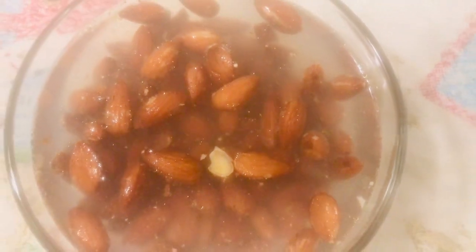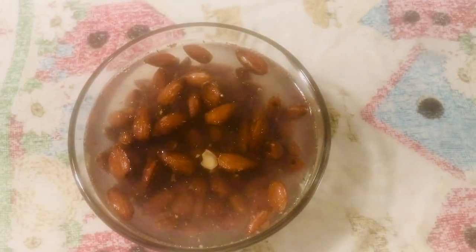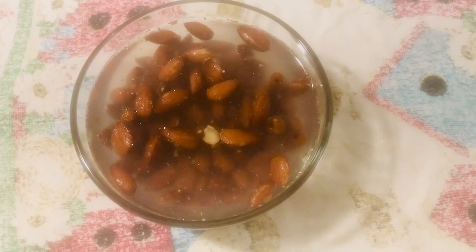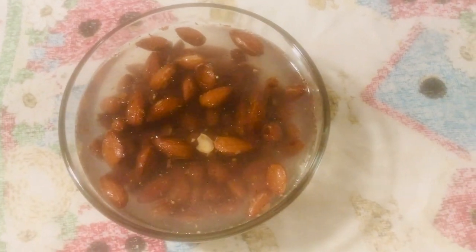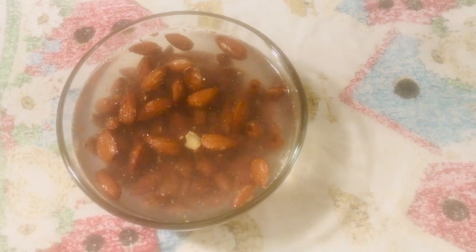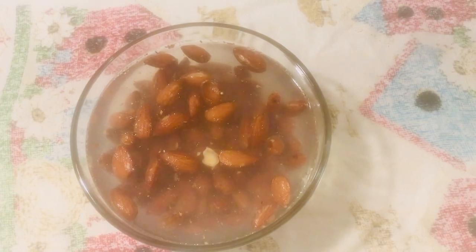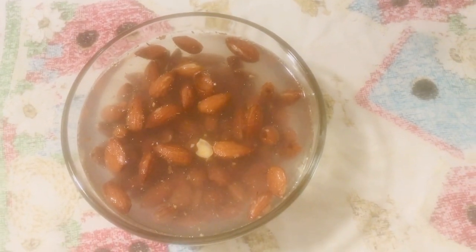They're roasted nuts, but apparently you can do that. If I had thought I was going to be using these for almond milk, I would have gotten raw nuts — raw almonds. But I got them originally because I was going to make these orders for New Year's Eve, and that didn't happen, so I still had them.